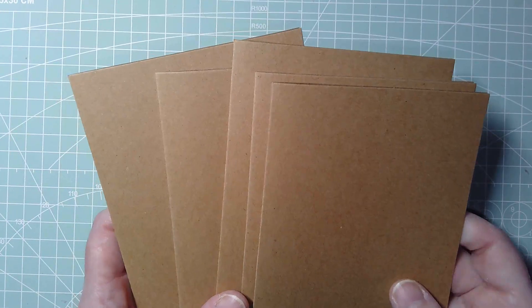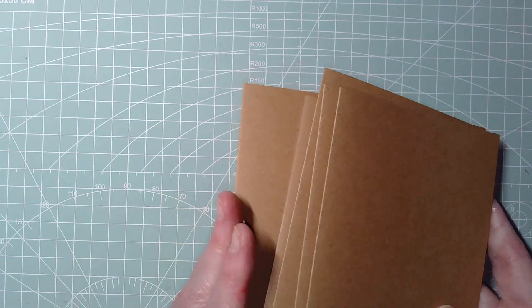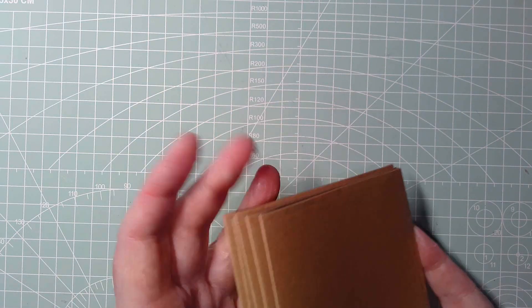For a cover, I happen to have this in my stash, but you could use cardboard from packaging — anything available. Even if it's got cereal packaging printing on it, you can cover that up. My advice would be to use an emery board or sandpaper to rough up the printed side so the glue has some tooth to stick to. I've got five cards left from that pack, plus loads of envelopes.